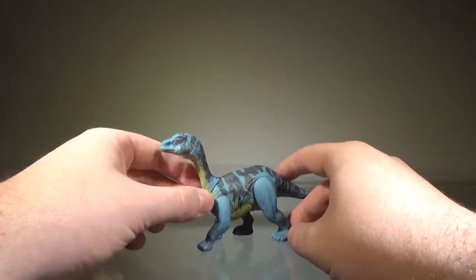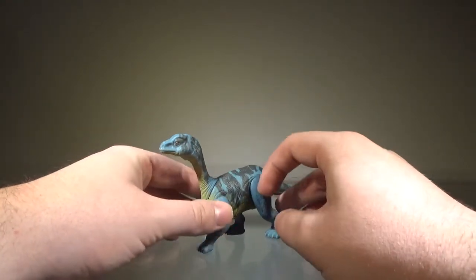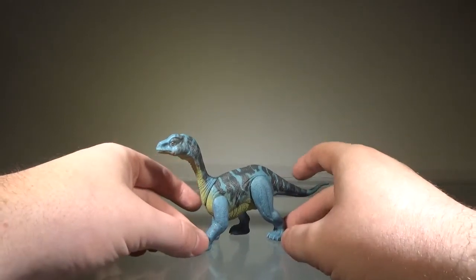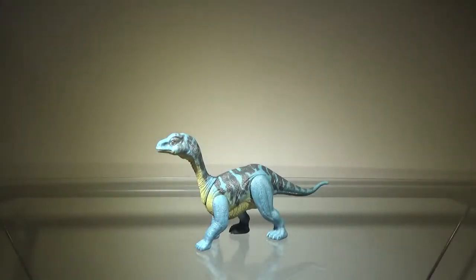Overall, I would have preferred if the blue was the darker shade like on the packaging, but the blue here is not the worst thing ever. Painted nails would have been nice, but either way the painting is not bad. For what it is, it's good — I'd say it gets three-quarters of a pass.